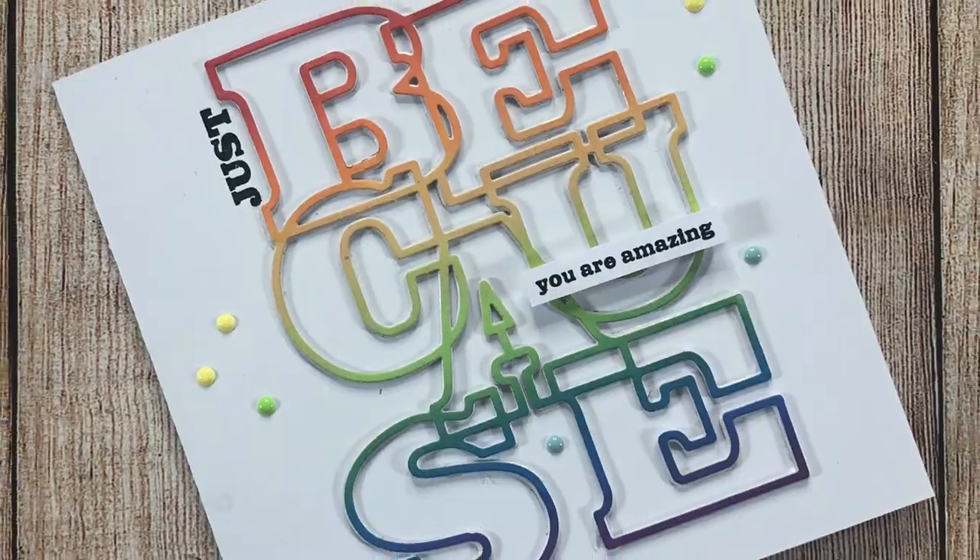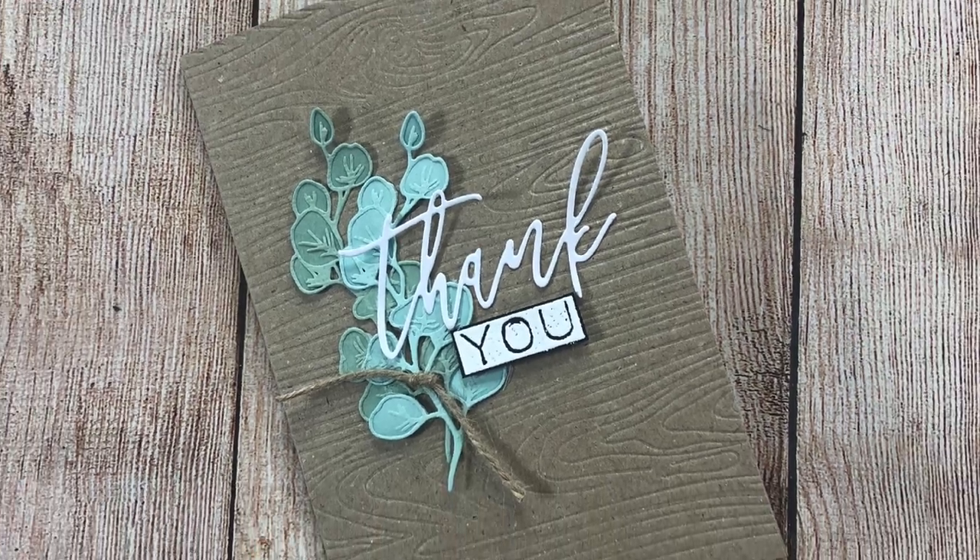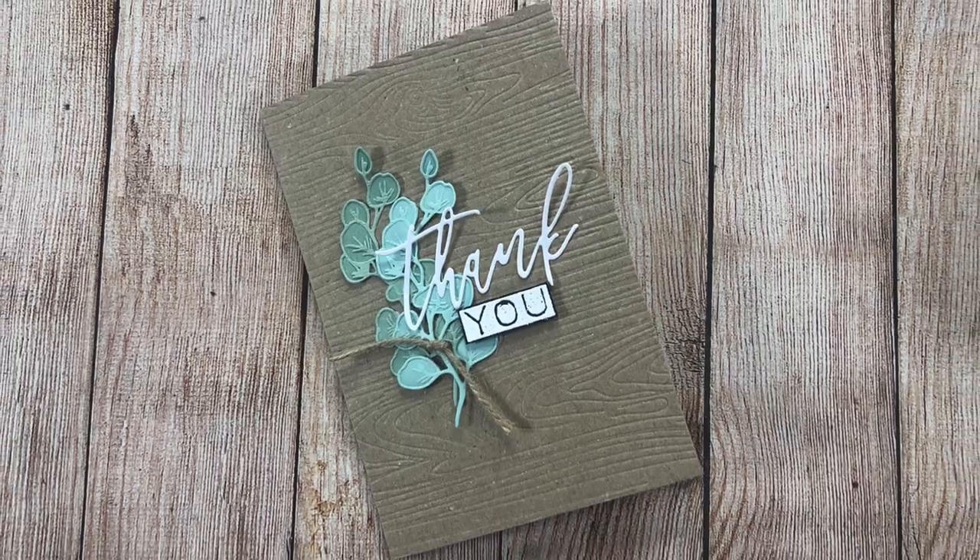Hi, it's Lou Collins here. Today I'd like to share my tips for clean and simple cards. Do you love the look of a clean and simple style but sometimes find that the simple part isn't exactly living up to its name? Well, this is going to be the video for you. I'm going to give you my top tips for achieving clean looking cards in absolutely no time at all.